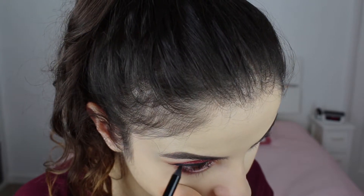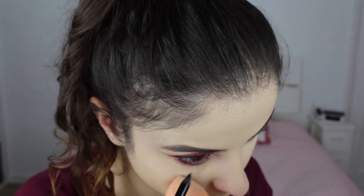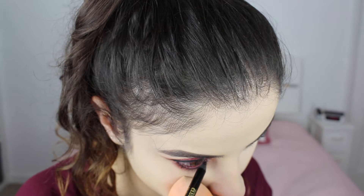This is a foiled eyeshadow by Makeup Geek called In the Spotlight — I'm going to use that for the inner corners of the eyes. I did my liquid eyeliner off camera using the Rimmel Glam Eyes eyeliner, and now I'm going to use the Bourjois waterproof black eyeliner for the waterline. For mascara I'm using the L'Oreal Telescopic mascara, which I also did off camera.